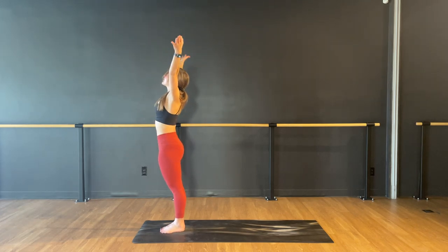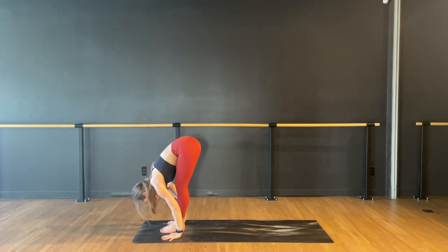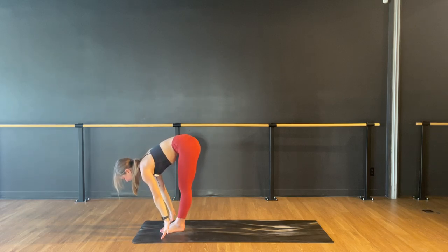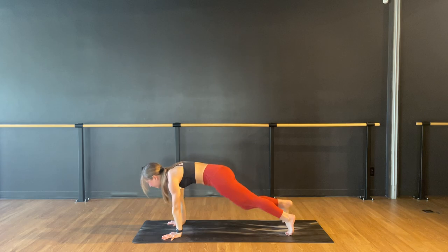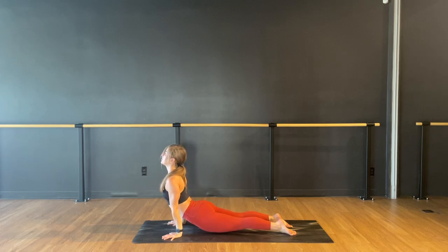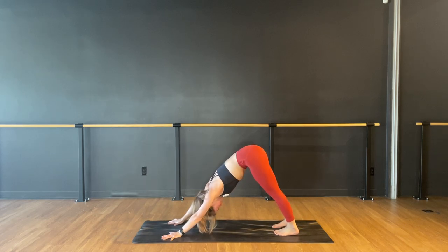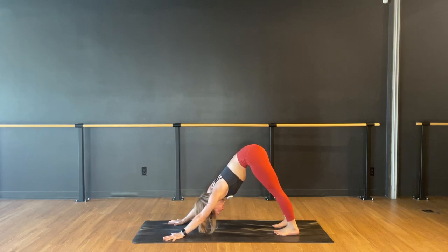Inhale, reach both arms up and lean back. Squeeze your legs, lengthen your waist. Exhale, fold empty. Inhale, halfway lift. Exhale, hands down. Step back or jump back. Chaturanga — push all the air out. Inhale, cobra or up dog. Exhale, roll over your toes — downward facing dog. Your gaze can be back at your feet or up towards your belly button, wherever you feel less tension on your neck. Bump your heels out slightly, hide them behind your ankles. Firm your thighs — you'll feel your inner thighs go back, like you're trying to press the thigh bones and shin bones back behind you.